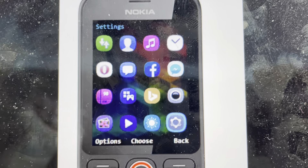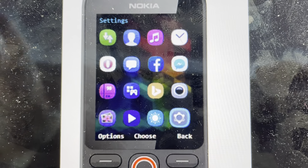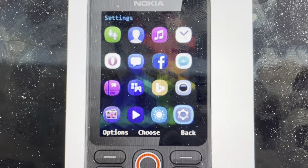If you want to sell the phone to someone, or you want to delete all your contacts off it, or if you've gotten a new phone and you just want to clear it out, or even if it's acting slow or bugging, we can just do the factory reset — it's really simple.